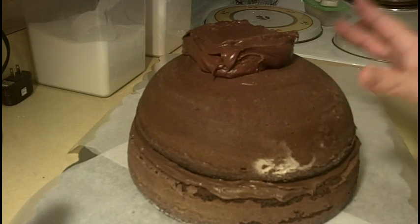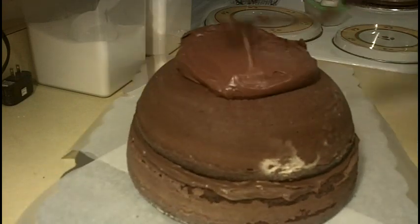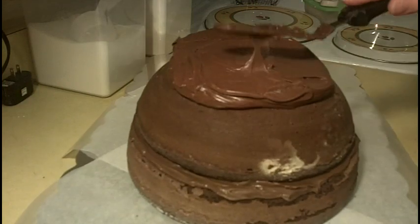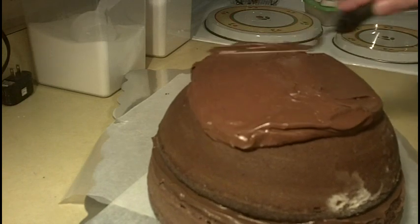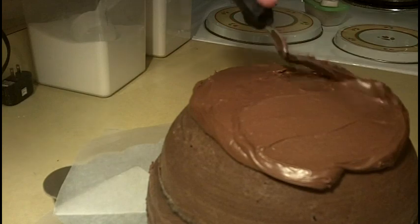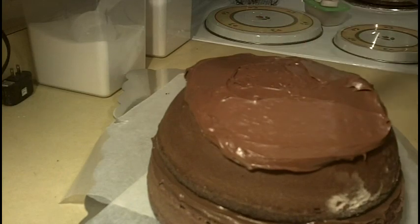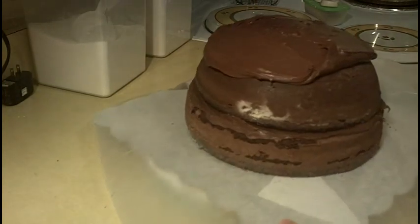The bowl cake goes on top of the layer, and then we're just going to frost it all in chocolate. You can see I've already started — I've got this on my work surface on my board that we're going to present the cake on. I'm going to go ahead and get him frosted completely with the chocolate frosting. We'll also need another little cake for his ears.